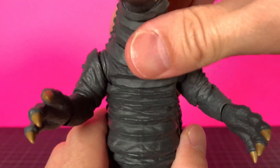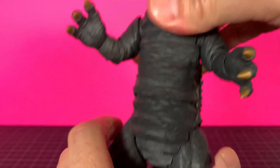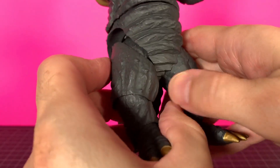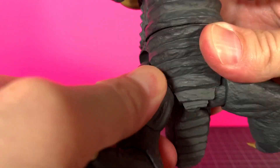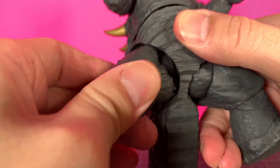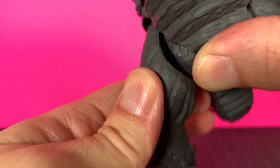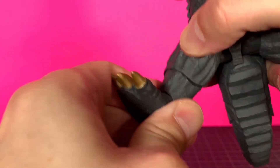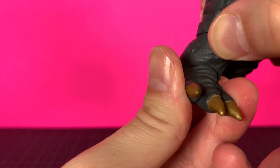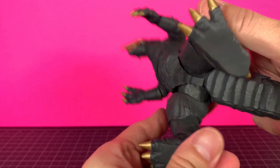There's a joint right in the middle there, which is covered up nicely as well. Very tight side to side. At the waist, you've got another one. At the legs, you can do about that much of a split — not much of a kick, you can go back a little bit. You can see how the joint works in there, kind of rotates back and forth. The knee gives you about that much range, and the foot gives you a little wiggle. This guy is rather tight — you might want to apply a little heat to this one.